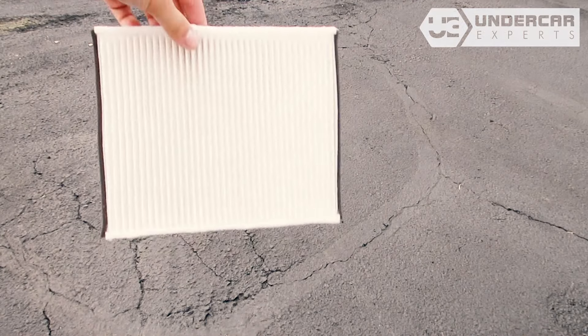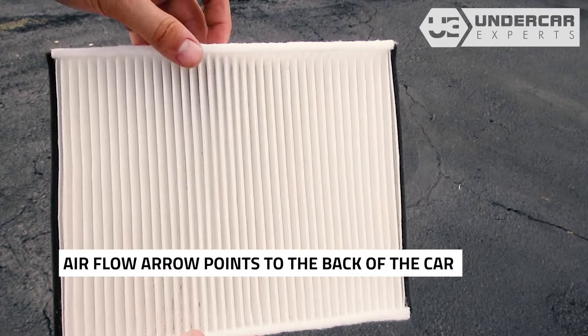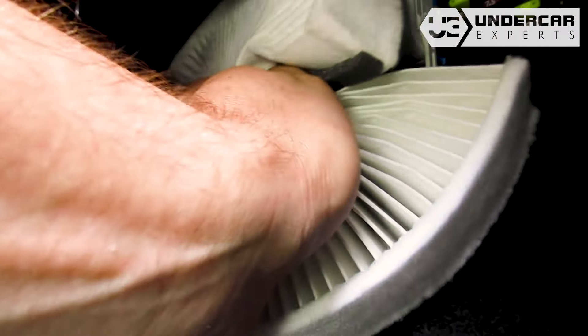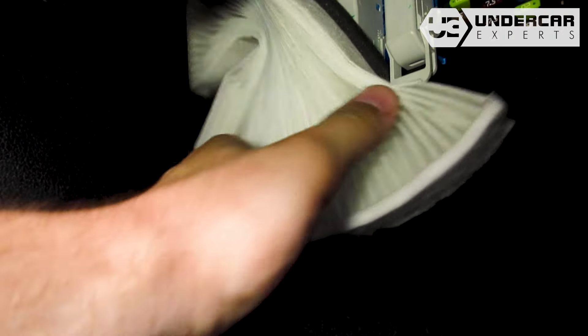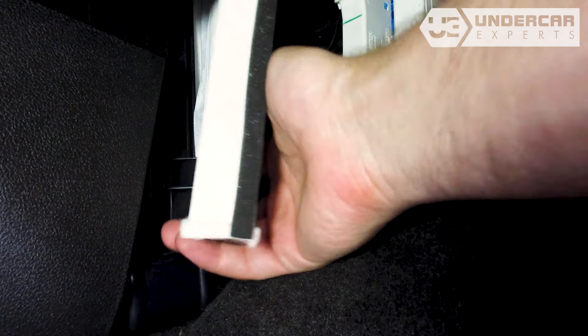Insert your new filter into the housing, with its airflow indicating arrow pointing towards the back of the car. Installation may be easier if you pinch the sides down. You can rotate the filter as needed, but ultimately the hard sides need to be on the top and bottom, with the pleats vertical.